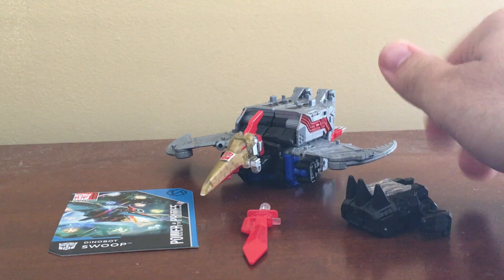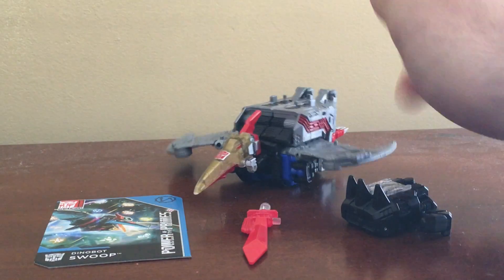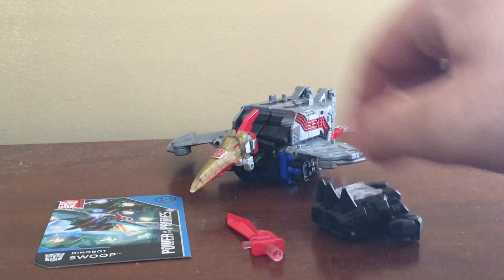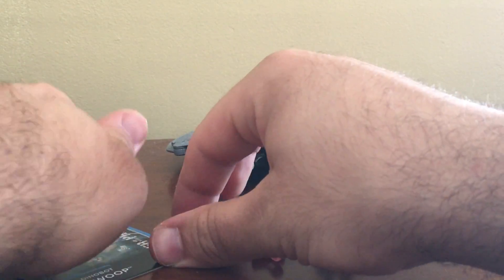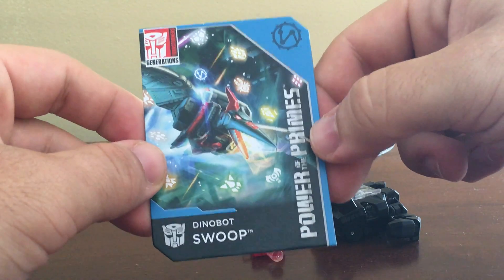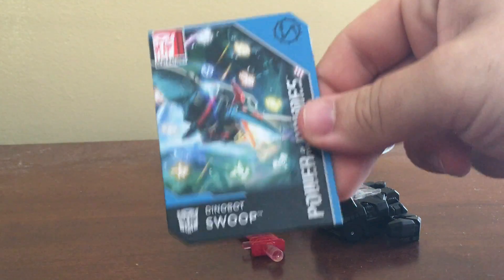He comes with three things: the figure, his Thermal Blade, the Prime Armor, and of course the card. The card that came with my Swoop figure is the Vector Prime one, so we'll look at that later.